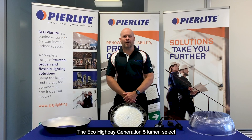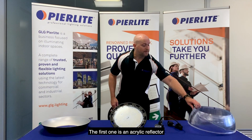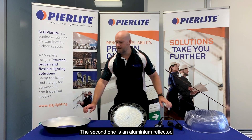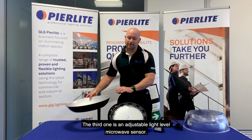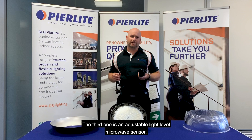The Eco High Bay Generation 5 Lumen Select also has some bolt-on accessories. The first one is an acrylic reflector, the second one is an aluminium reflector, and the third one is an adjustable light level microwave sensor.